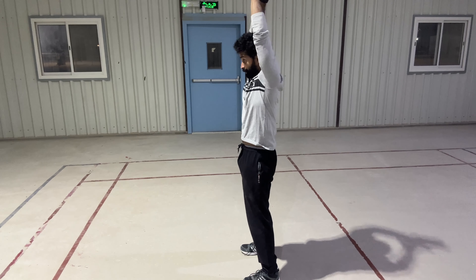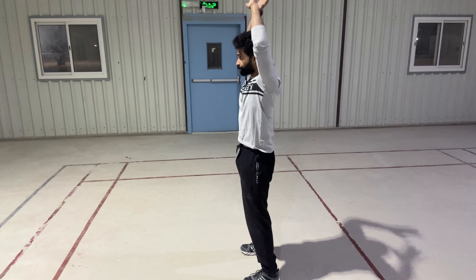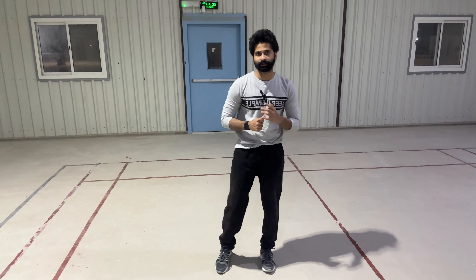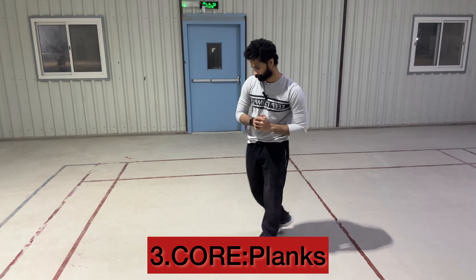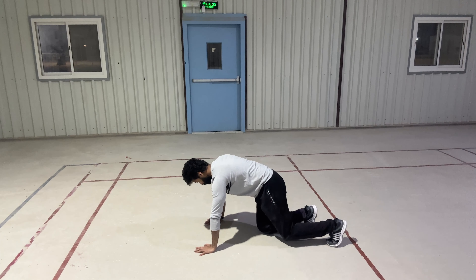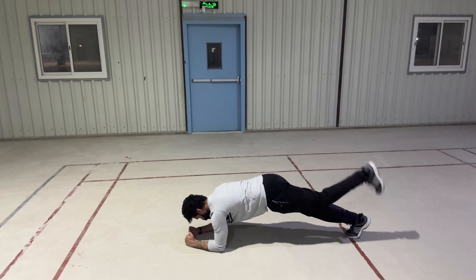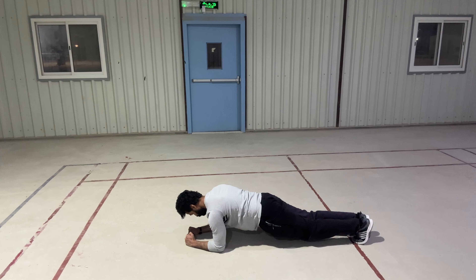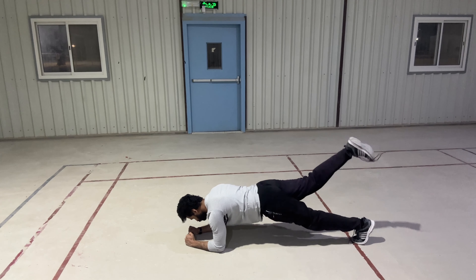The next exercise I'm going to be doing — I don't know what the name of this exercise is — but by doing this exercise I am emphasizing my lats, that muscle. The key here, again, is that you're not using any weights, you're using your body weight, so the key is to do it very slow, get that mind-muscle connection so that you feel the burn even though there is no weight.